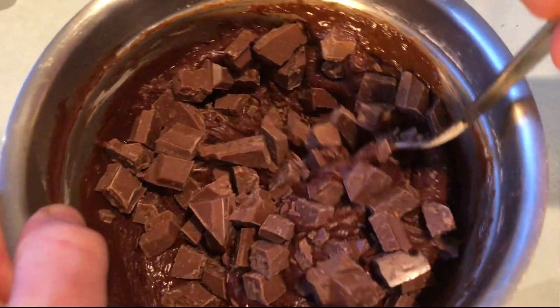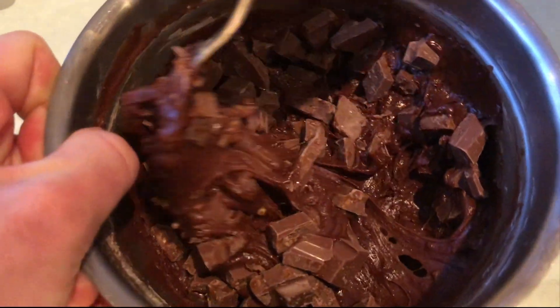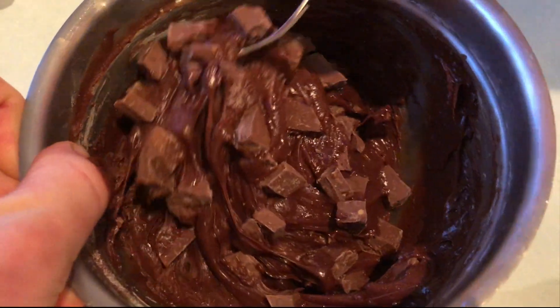Now as you can see our cookie dough is pretty loose. We just want to cover that and pop it in the fridge and wait until it tightens up a bit. We want it to hold just enough so we can scoop it — think sort of like the consistency of play-doh.